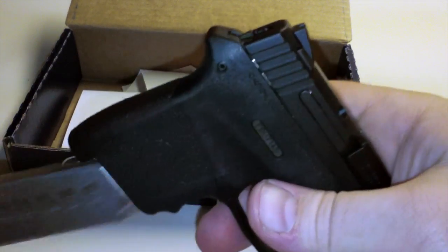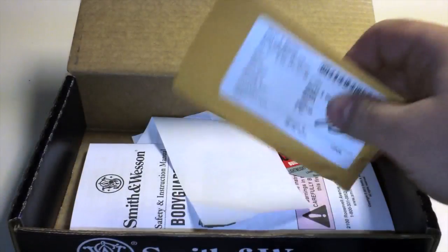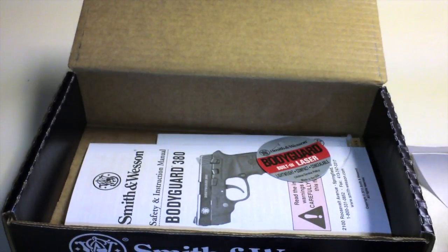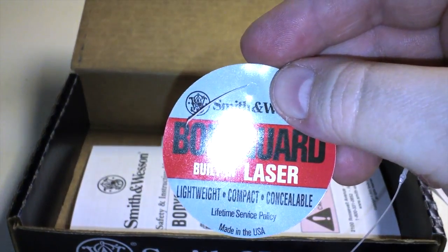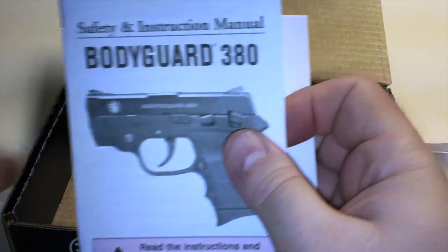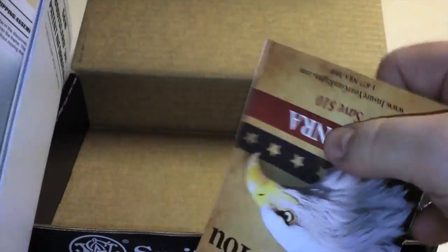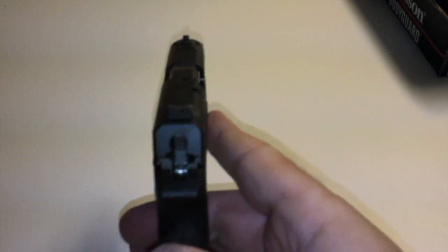Let's see what else is in the box — a little showcase receipt: 'Bodyguard, built-in laser, lightweight, compact, concealable.' There's also the owner's manual and some NRA information.